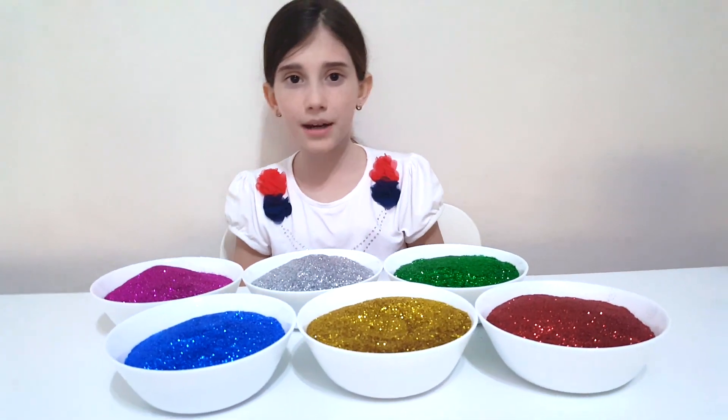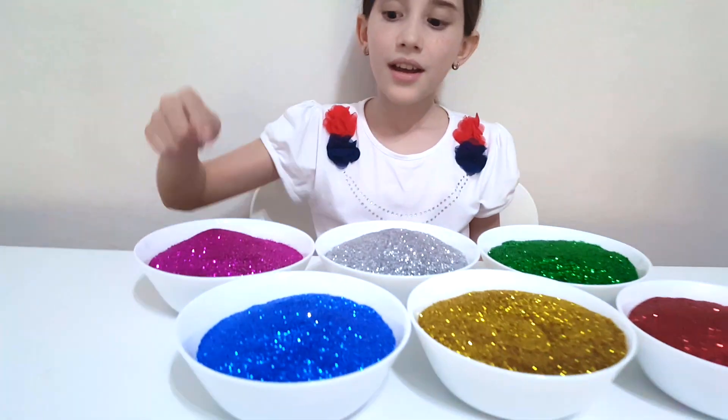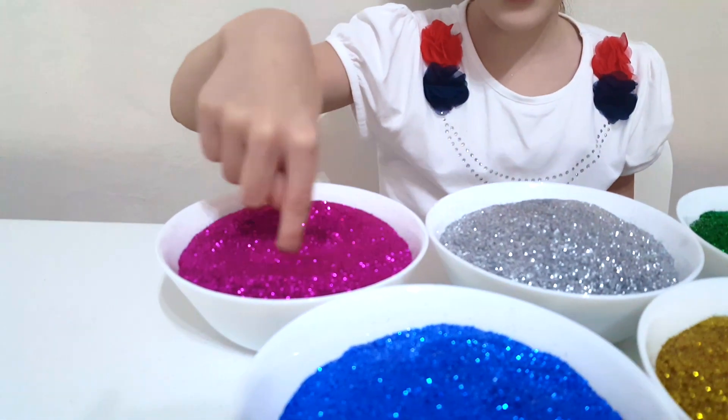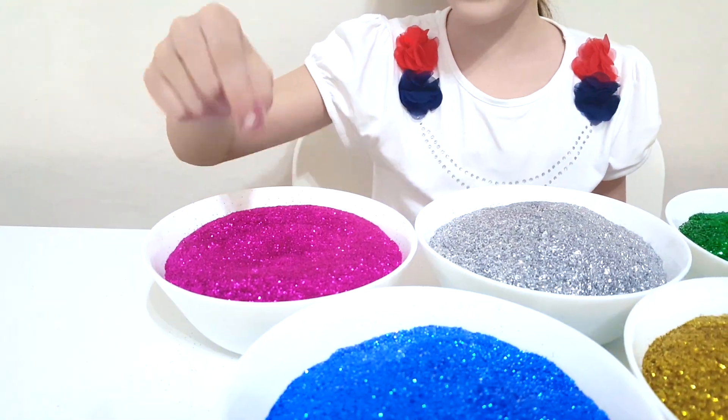Purple color, purple color, where are you? Here I am, here I am, how do you do? Purple, purple glitter.